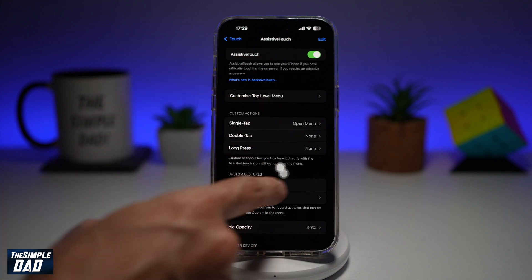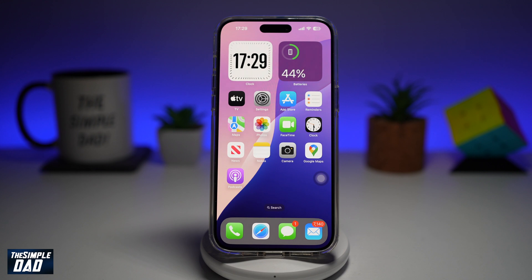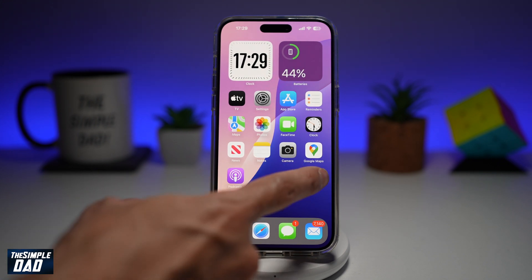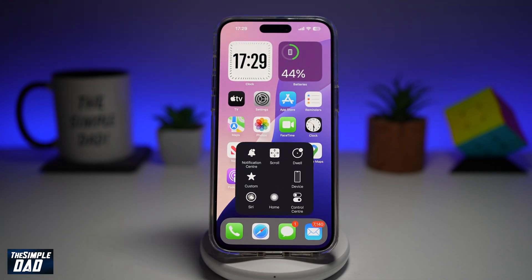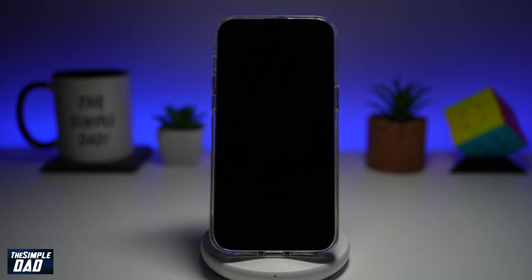You can move it anywhere you like. Now you want to go back to your home screen. To lock your screen using Assistive Touch, go ahead and tap on it, then tap on Device, and then tap on Lock Screen. Once you do this, this will lock your screen.